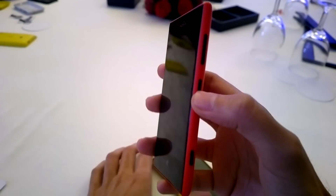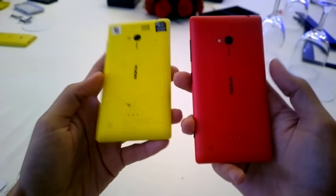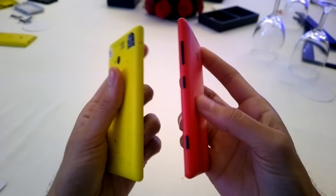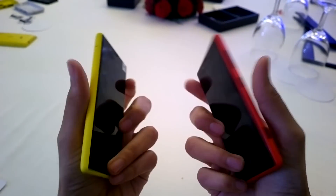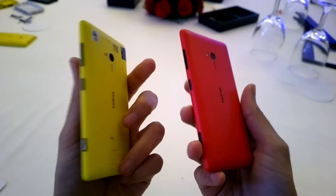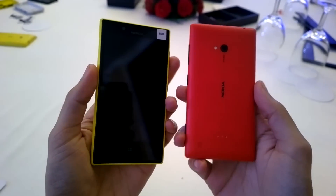So this is it. I'll give you a brief look at the yellow and red Lumia 720s. Keep following us — we will have a full review as soon as the devices are available in the market. Thank you for watching.